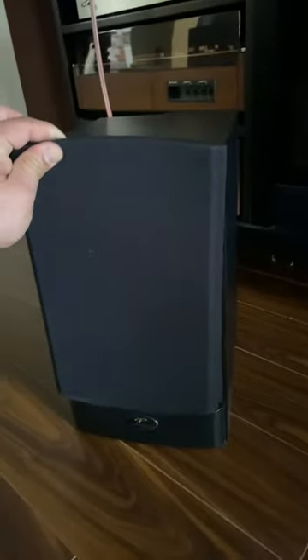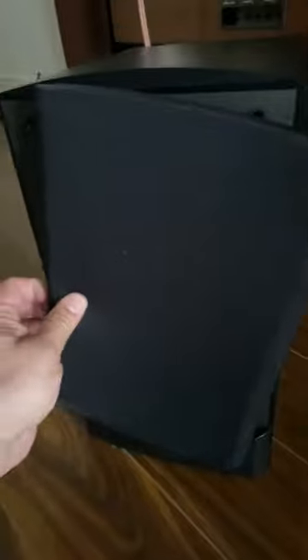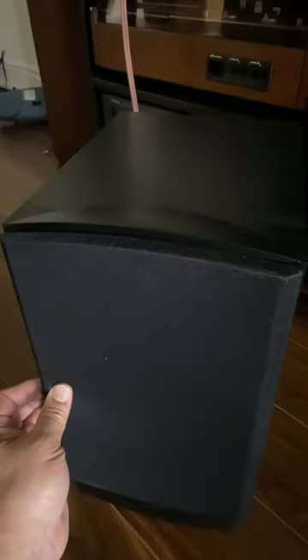You may check my other video — uploading it right now — so you can check the sound of these small bookshelf speakers. Thank you, bye.